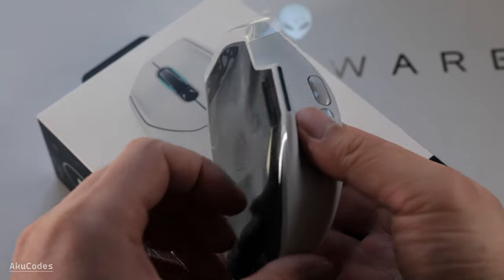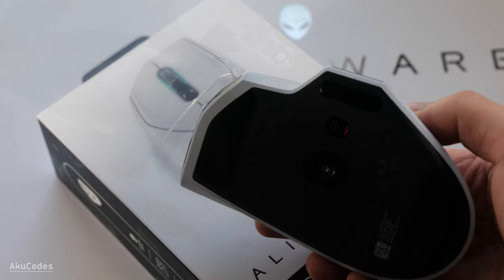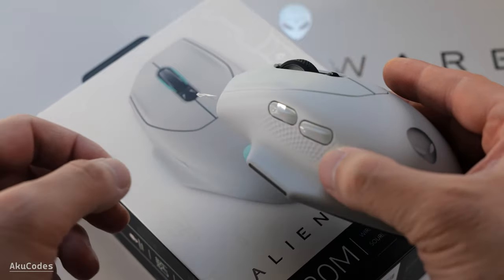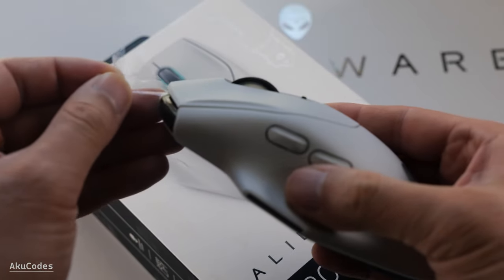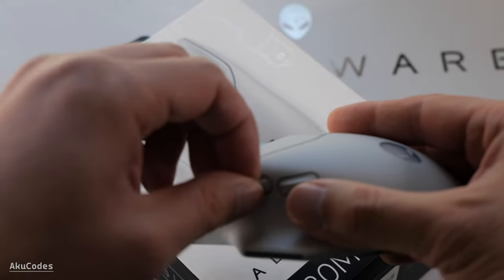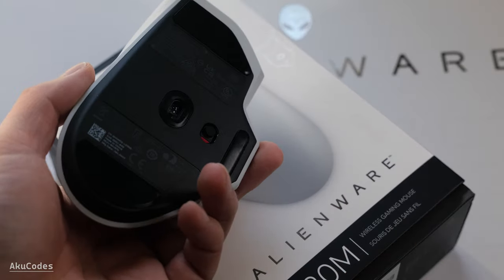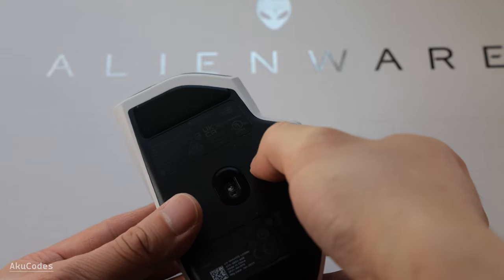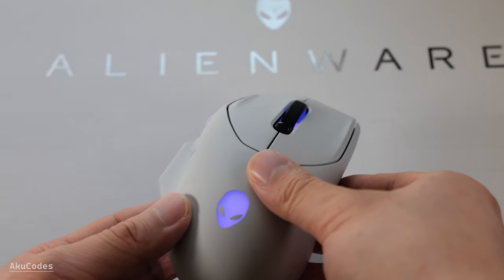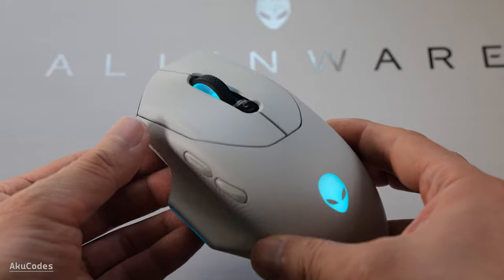For sensitivity, the mouse can go up to 26,000 DPI — I'm not sure who's going to use it, but it's there if you need it. The mouse has a total of seven buttons: other than the basic ones, you get back, forward, and DPI switch up and down. All buttons are programmable via software. Next to the sensor is the on/off wireless switch. There are three zones for RGB lighting: the scroll wheel, the Alienware logo, and one on the side.